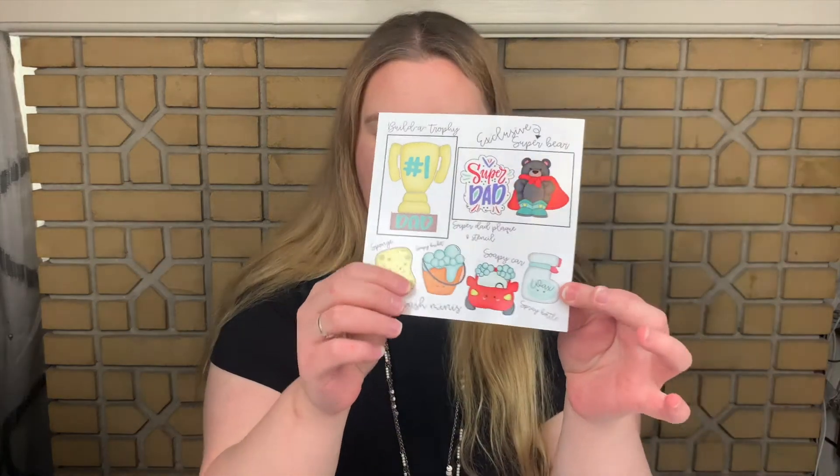On the back, you see all the cutters you're going to get, the stencil, and everything — it just tells you what you need to know. The next thing is a thank you for your purchase with all their links and everything about how to wash your cutters, take care of your cutters, be very nice to your cutters.